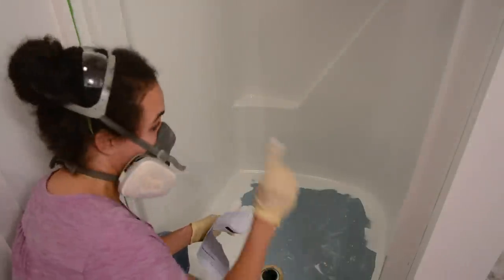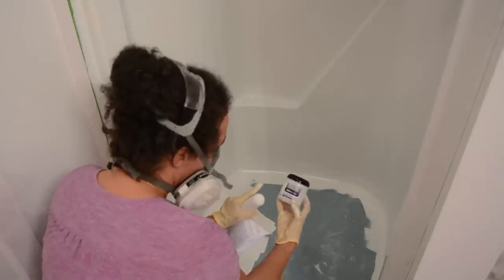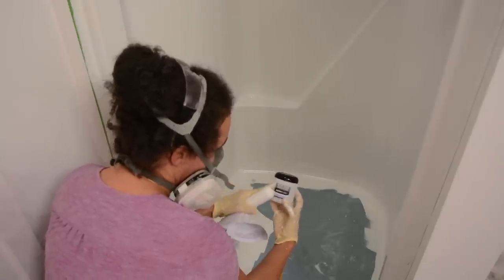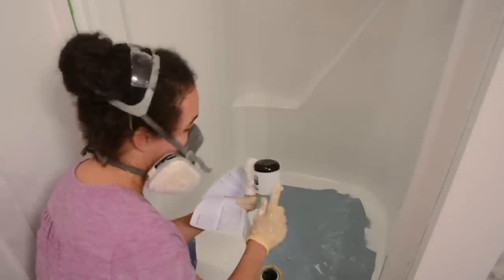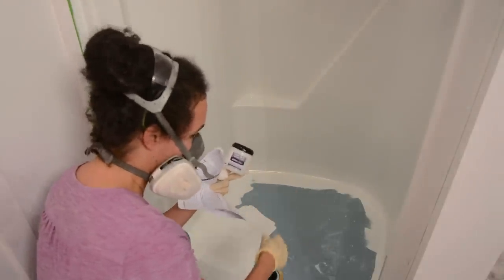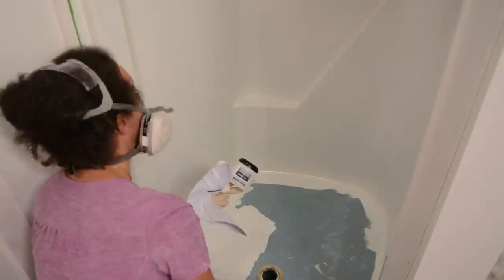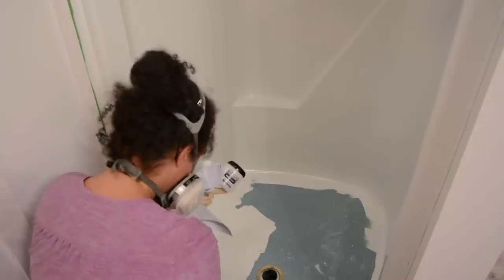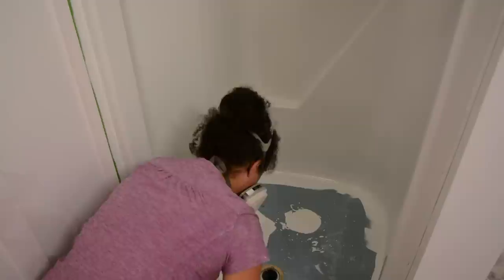We're right at the tail end of the first coat. The kit comes with this non-skid additive — I'm going to add about an ounce of paint to it, shake it up, stir it, and then pour it in. This is going to help make sure it's not slippery when there's soap and stuff. I'll do that and then go over it with another coat. It's looking pretty good — I like it.